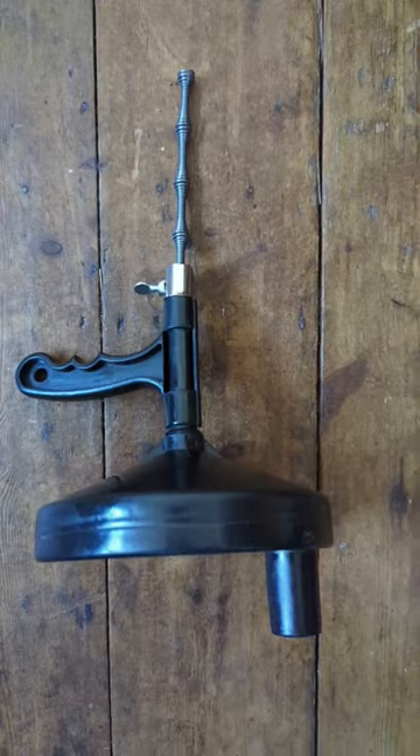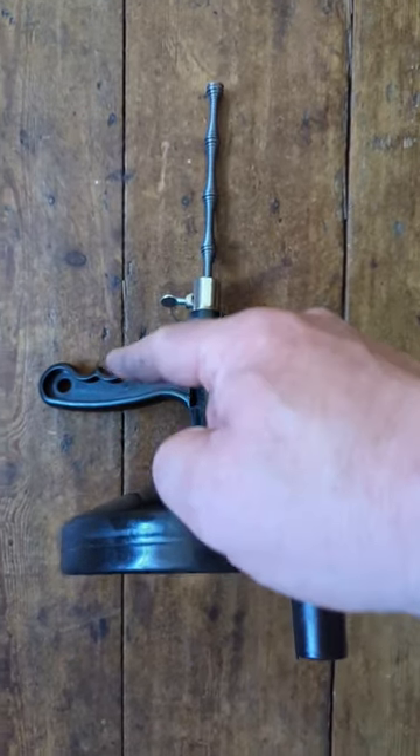The bath water isn't going anywhere — the drain is blocked. Let's see if the plumbing snake will unblock it. So what is a plumbing snake? It looks like a tommy gun from the 1920s.